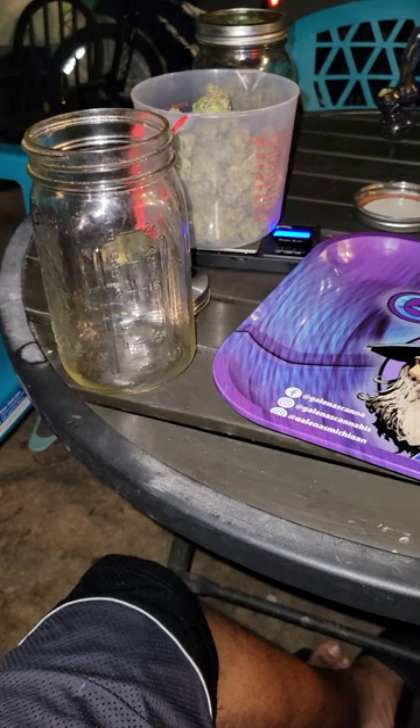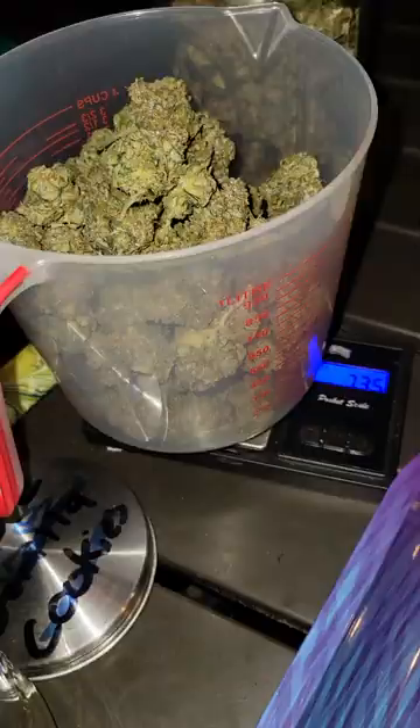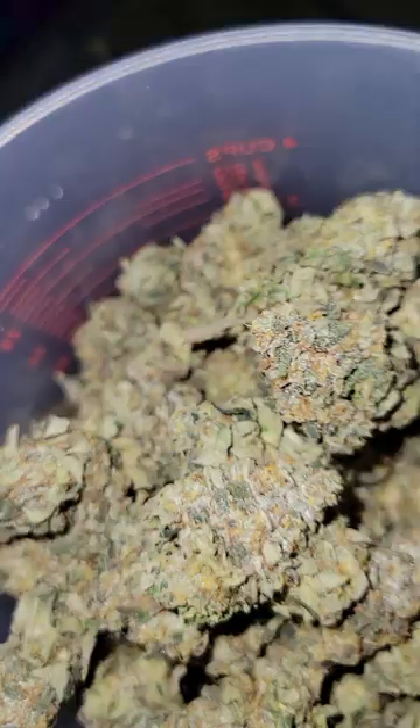So what we got there — damn near about seven ounces or so. For those who can do the math we got 68.2, 75.3, and 72. Needless to say this has been the biggest harvest I've had of my own. I'm very pleased and it's the first time I've ever had this much of one strain.